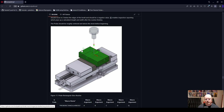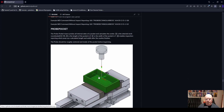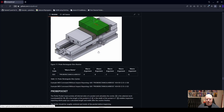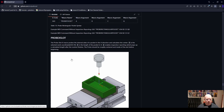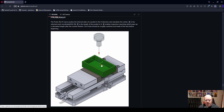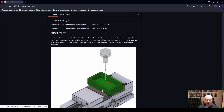Moving on to the probe rectangular boss — you can probe X and Y, center your WCS origin to the center of your part, and get the measured length and width. We also have the ability to probe a pocket, which is similar to the rectangular boss except you're inside a pocket — you can set WCS zero to the center of the pocket. We also have an X slot and Y slot routine for measuring slots in either direction.